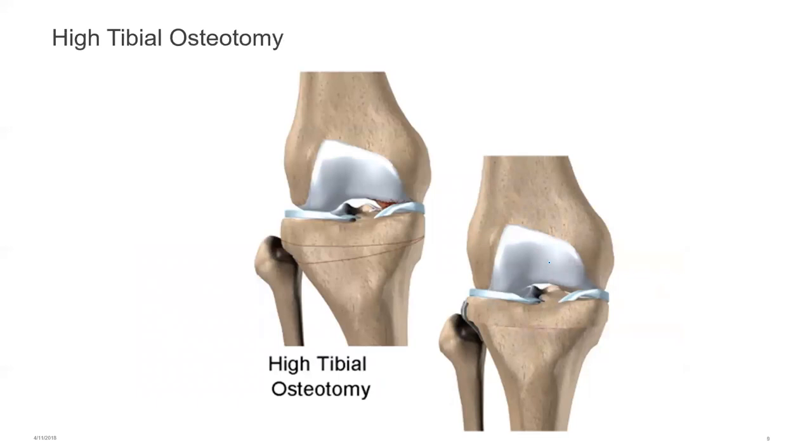Another area is high tibial osteotomies. An unloader is often used to test the methodology of reducing load in a unicompartmentally affected osteoarthritic knee. In a high tibial osteotomy, a triangular section of bone is removed — the knee is in a varus position before the operation — and by removing that triangle along the line and placing a plate and two screws, we effectively change the tibial varum to a straighter leg, shifting the load line from a medially directed to a more lateral position.